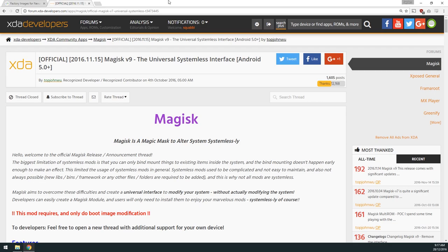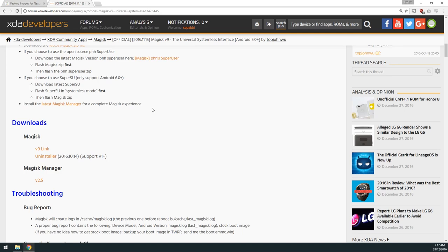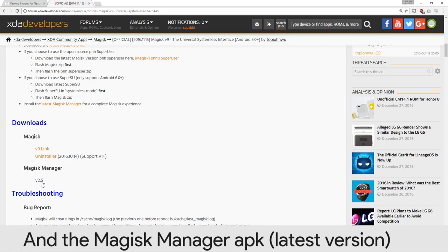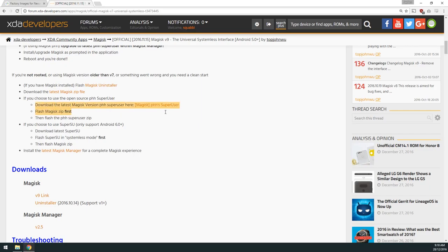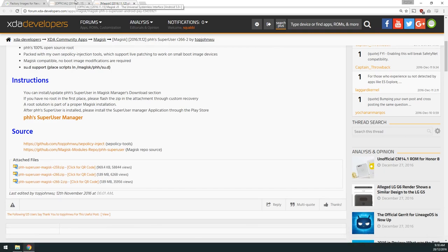We need the factory image to restore our device to a factory state, which means flashing the boot image, system image, and vendor image. On the Magisk page — version 9 — we're going to download the first two files, the uninstaller as well just in case, and the Magisk Manager APK. You also want to download the latest version of PHH Superuser — I think it's R266-2 — so that's four files total.